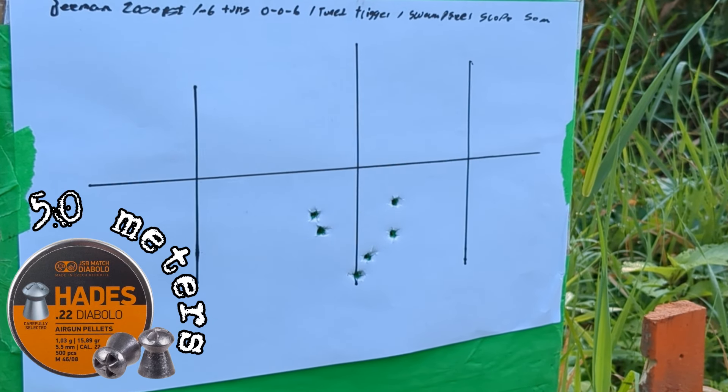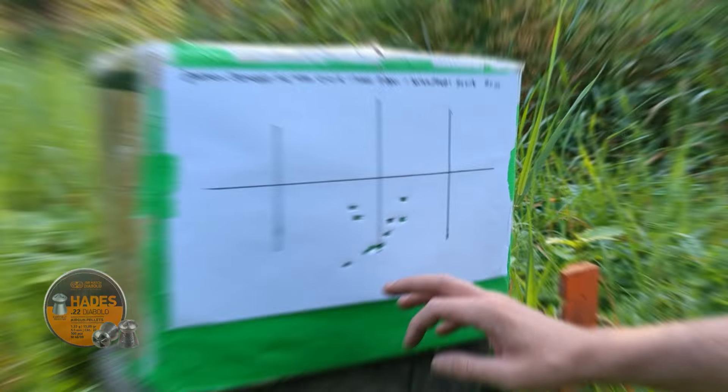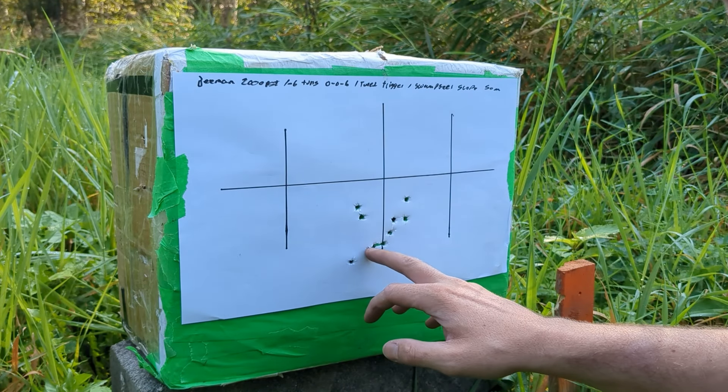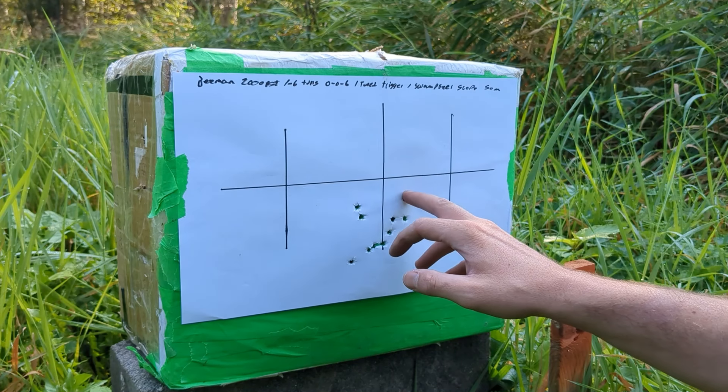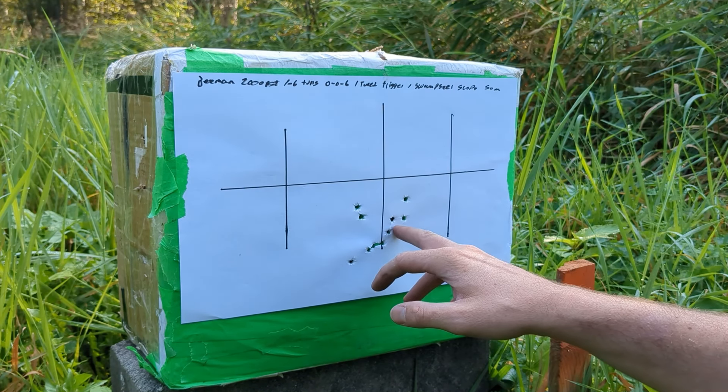Thanks to Airgun Archery Fund for the rifle, and thanks to you for watching my silly videos. And also thanks to SwampDeer for the scope, even though we had a bit of a rough start on the collaboration. But yeah, cut to me on another target with the voiceover.